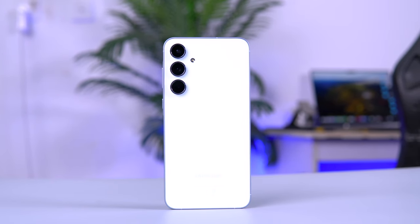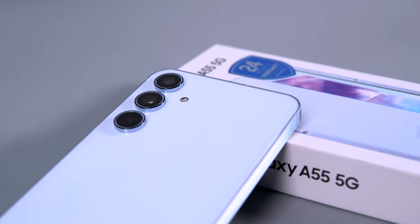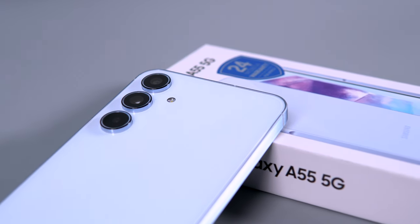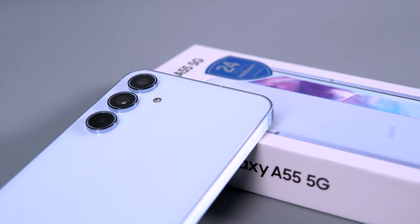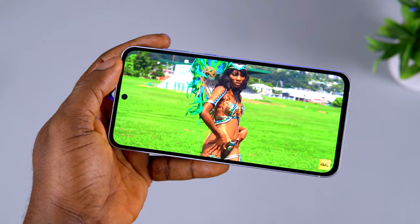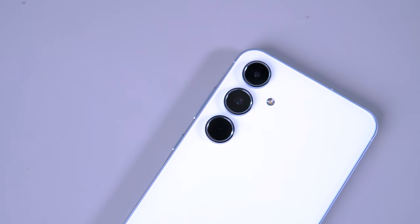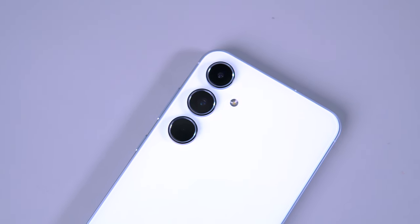The Samsung Galaxy A55 is perceived as a benchmark in the mid-range category — a device that for years has dominated and has always been the best seller in the segment. Now for 2024, Samsung has updated and improved it in a lot of areas, but there are some questions: how much better is the new A55 compared to the A54 from last year, and how does it compete in camera, features, and user experience? Let's find out.